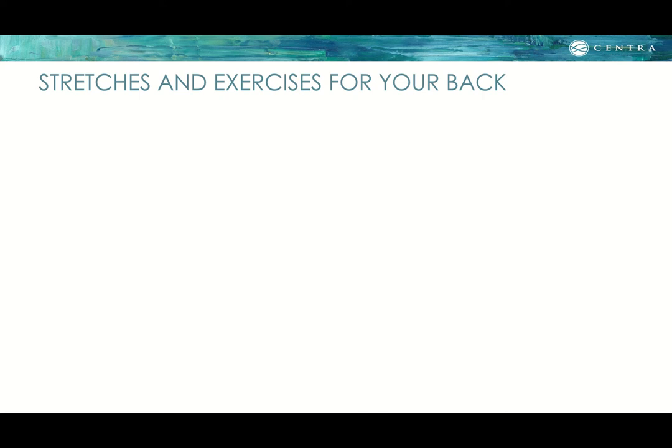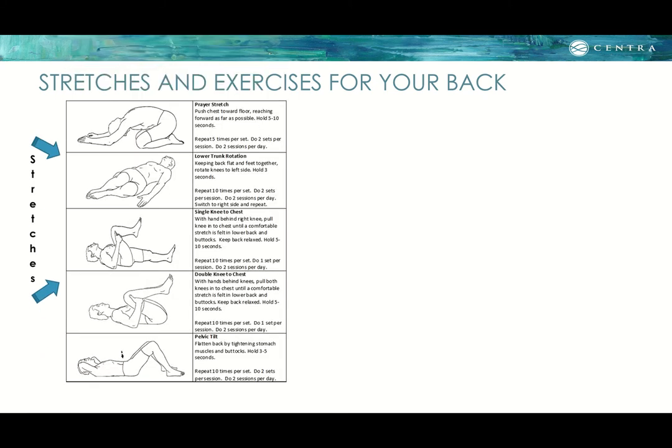Here are some stretches for your back with pictures for reference. First is a prayer stretch — kneeling, pushing your chest toward the floor while reaching overhead. Next is lower trunk rotation: lying on your back, knees bent and feet together, letting your knees fall to either side. Single knee to chest: pull one knee toward the chest until a comfortable stretch is felt in the lower back, then repeat on the other side. Double knee to chest is the same but pulling both knees simultaneously. Finally, the pelvic tilt: lying on your back with knees bent, tighten your stomach muscles and flatten your low back into the floor.